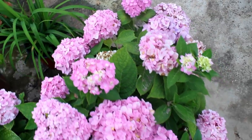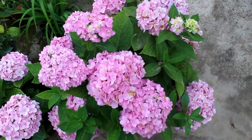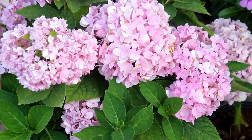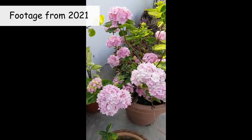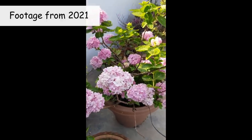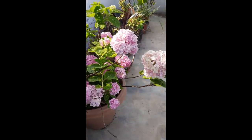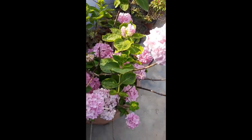Due to the lack of time, unfortunately I could not do anything last year. Other than providing a few handfuls of compost, I did not do anything. On this footage you can see that my plant was blooming but it was not okay — it was not looking bushy and much healthy.